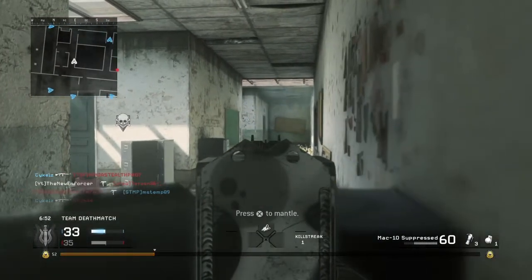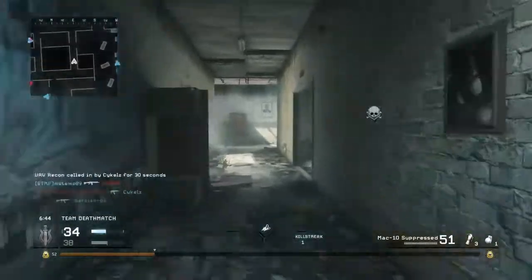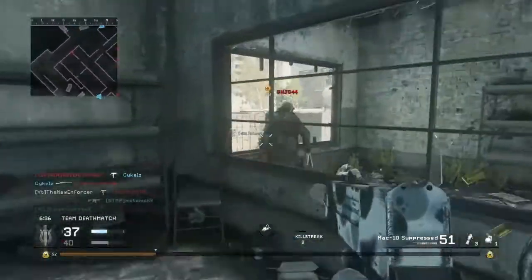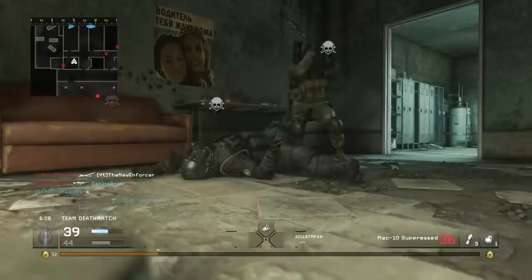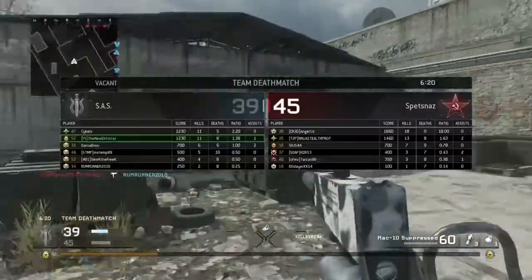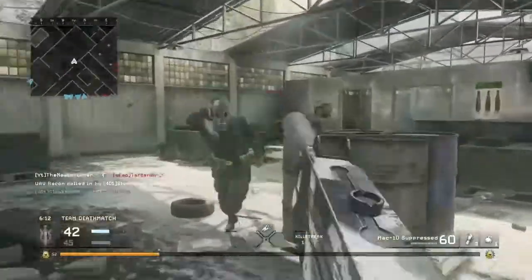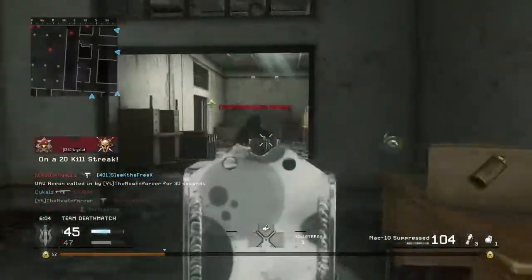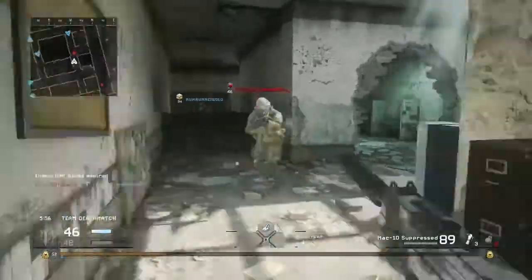Finally, for perk 3, I use steady aim, because this gun is just deadly accurate at the hip. If you add steady aim, it's basically going to go exactly where you're aiming, and that's exactly what you want with an SMG — a close-range weapon. With the suppressor it becomes even more close-range, so the more hip-fire you can get out of it, the better. Let me know in the comments what you think about this class, whether you'd use it, and what your best gameplay is with it. I've gotten 15 to 20 killstreaks with this setup. That's going to be the end of the video — leave a like and subscribe, and I'll see you guys in the next video.